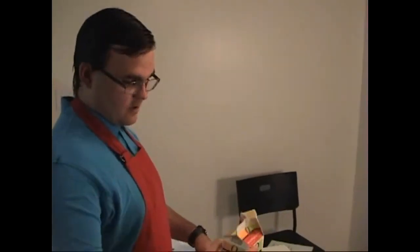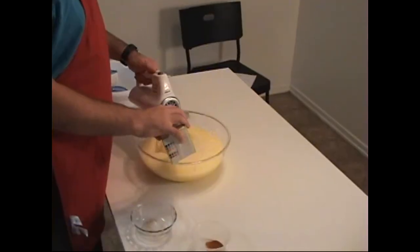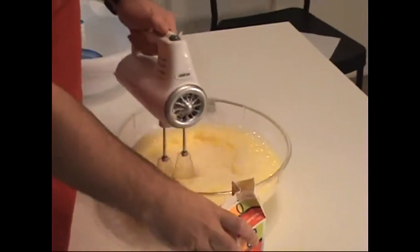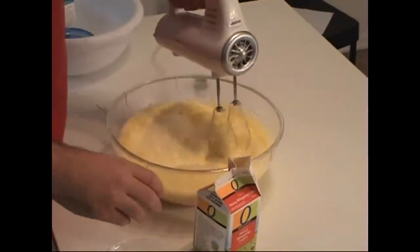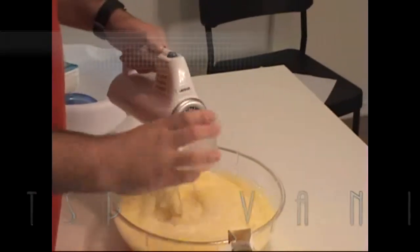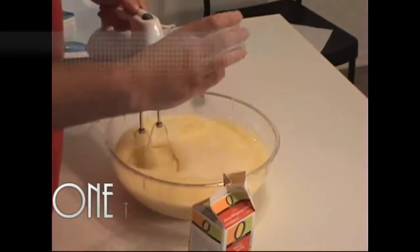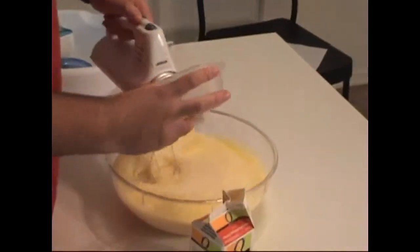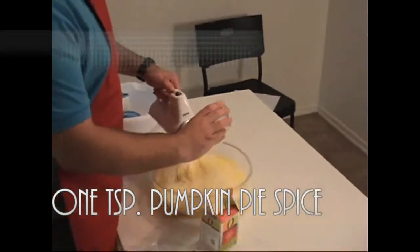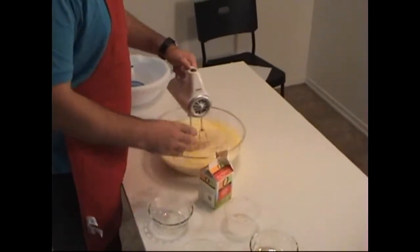Now add one carton of heavy cream to the custard. Next, add one teaspoon of vanilla, and then one teaspoon of nutmeg, and then one teaspoon of pumpkin pie spice. Mix until all combined.